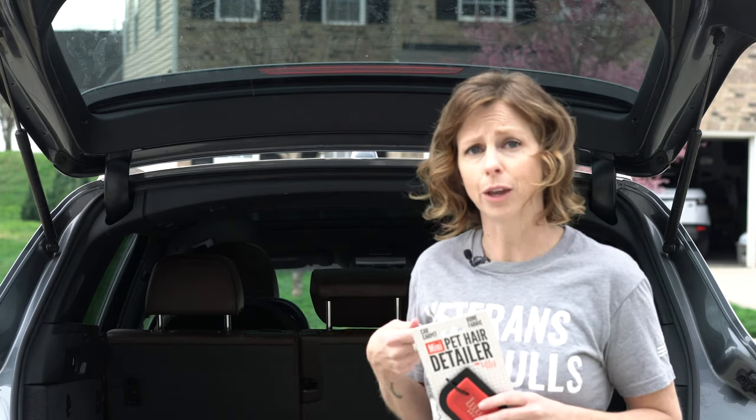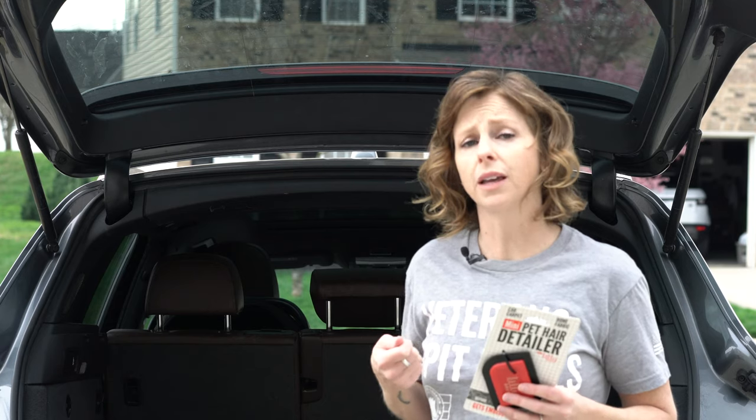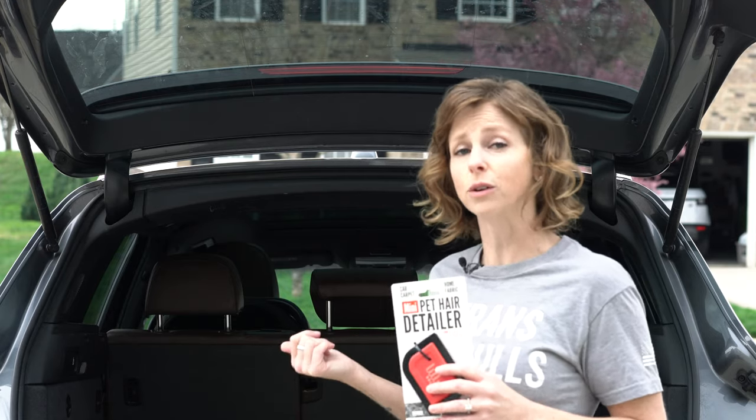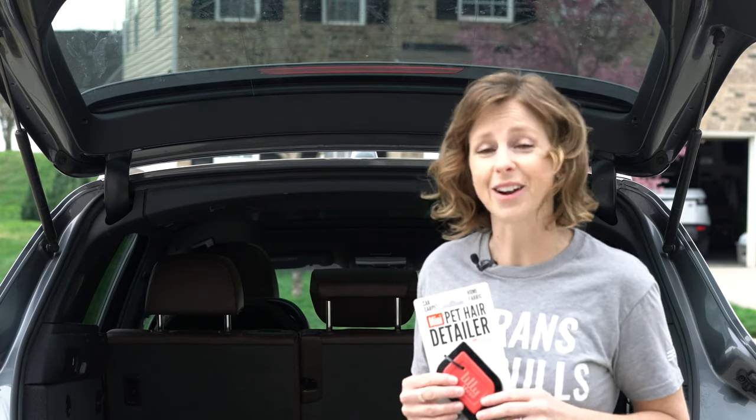I'm going to follow the directions, which include giving it a quick vacuum first. I also wanted to let you know that I'm going to try this out on a number of different surfaces, because from what I understand it actually works really well on carpet and couches, not just in the vehicle. So we're going to try it on a few different surfaces to see how well it actually works.